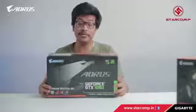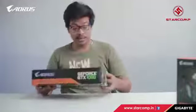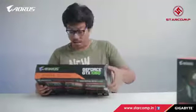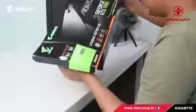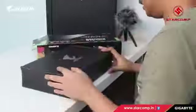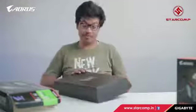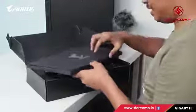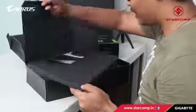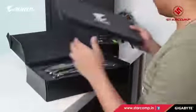Next we have the GeForce GTX 1060 RS Extreme Edition, Version 2. From the box, it looks like a big card — it's probably got three fans. This is a really impressive box. Inside we have some discs, manuals, extended warranty, and everything you'd expect.